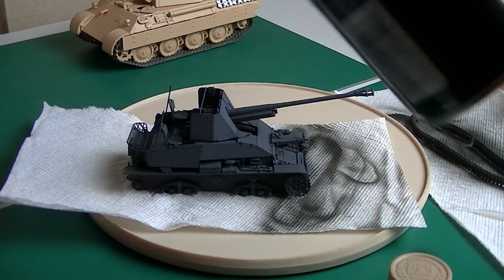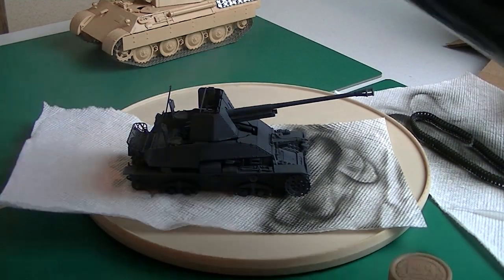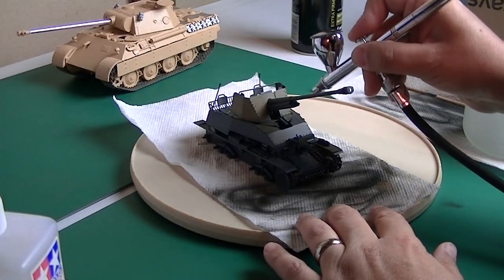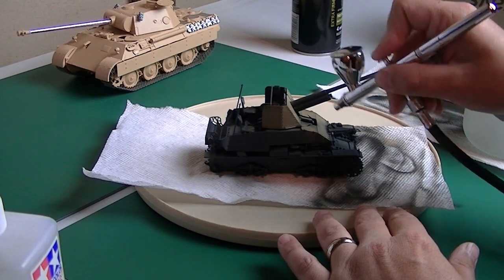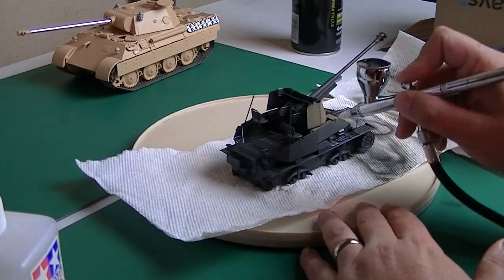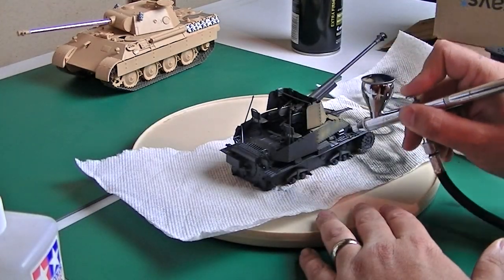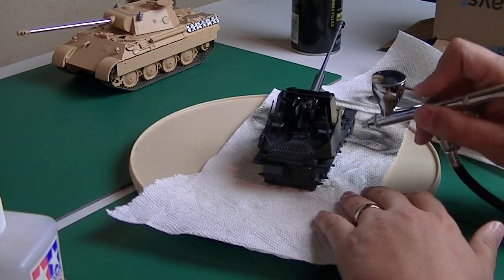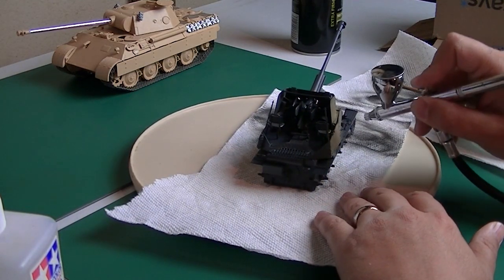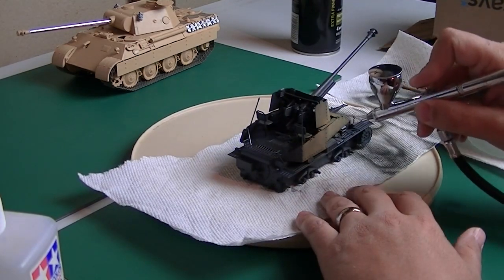Here I'm using the Tresemme hairspray — two even coats — and then we're using Tamiya's XF57 Desert Yellow as RAL8000. It works pretty well, it's a pretty good match. I know there's better paints out there now like the AK Real Colors, but if you don't want to bother with that, the Tamiya Desert Yellow is pretty good.